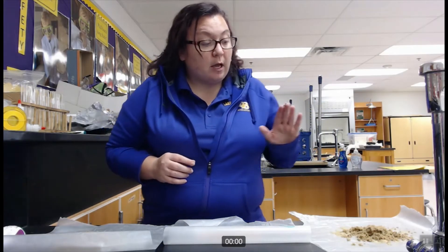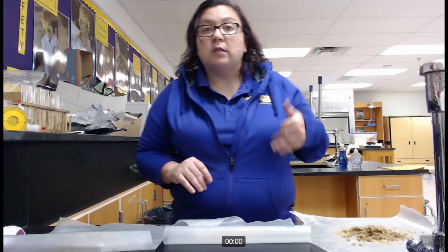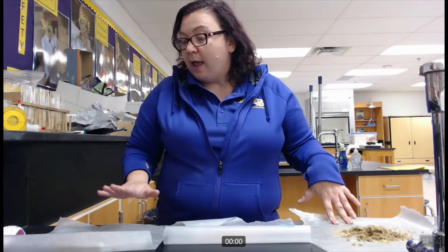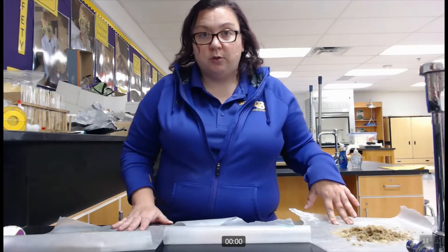What you'll be doing on your lab is: as I run through each soil sample, you'll be writing down your observations and working through the flowchart and identifying the type of particle. Here are two controls and then a sample from Virginia soil for us to identify.